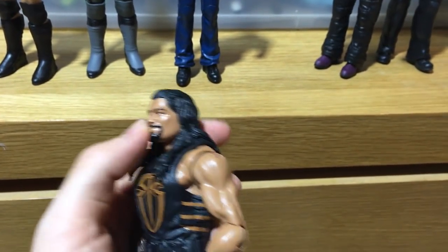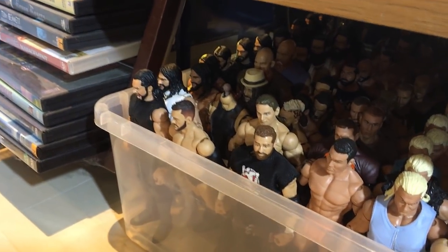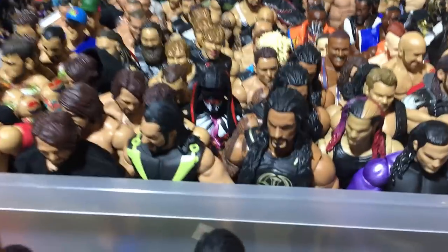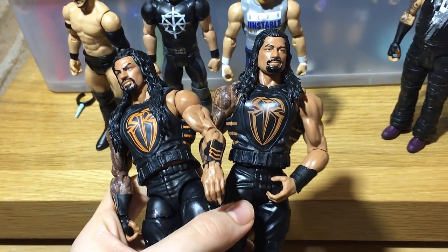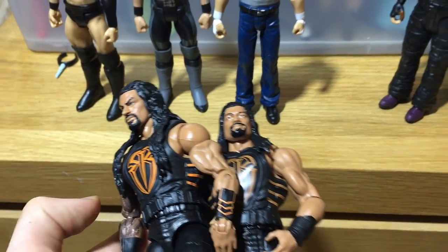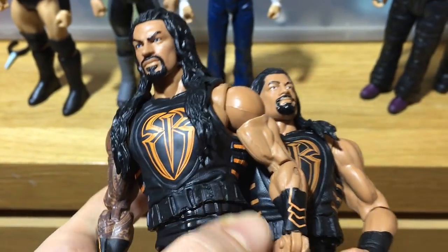This head scan is incredible — I really love it. I didn't get Elite 51 Roman, so this is the first time for me to get that head scan. I'm going to put it on one of my Romans. These are not all of my Romans, there are a bunch more behind the set. I'm going to do a head swap — I think I'm going to put it on the orange one and also swap the vest, because this vest is a little bit damaged. The other one is more colorful and looks better in comparison.